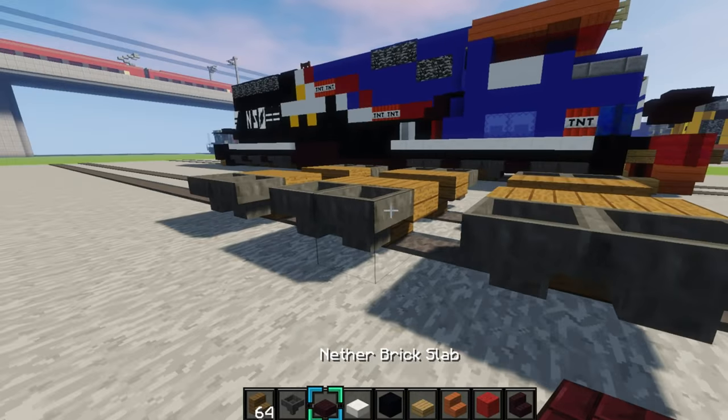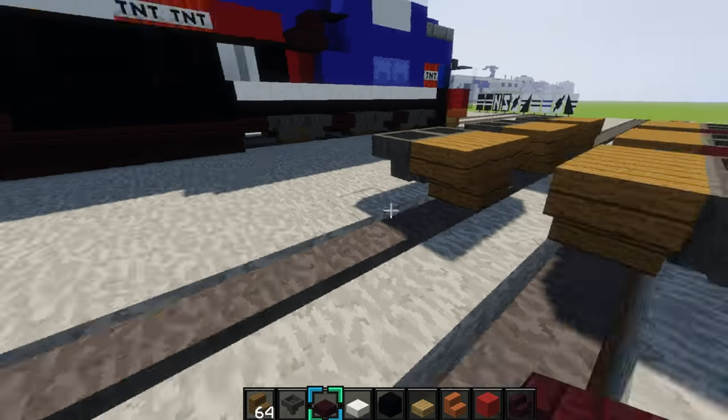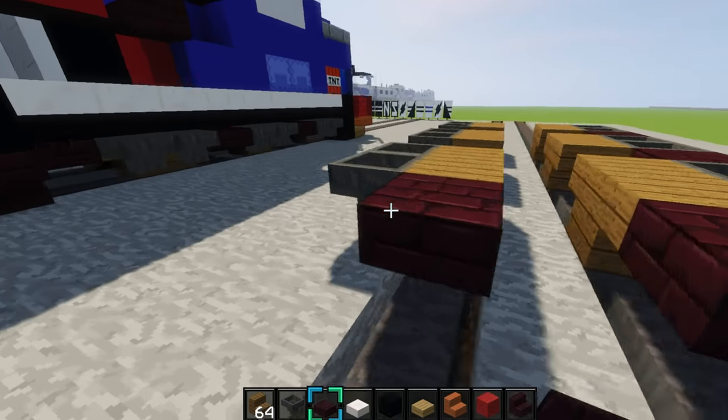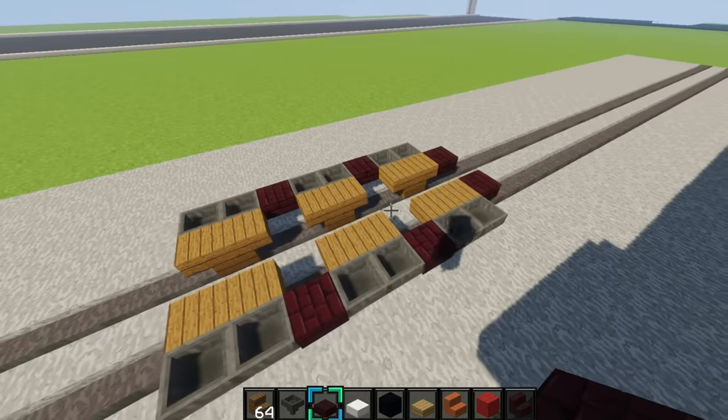Then you'll grab some hoppers, and you want to make them so they're facing inwards to the wheels, like this. Then you'll grab a nether brick slab and place it in between each hopper. And then place a nether brick slab on the ends right here on the wheels also.